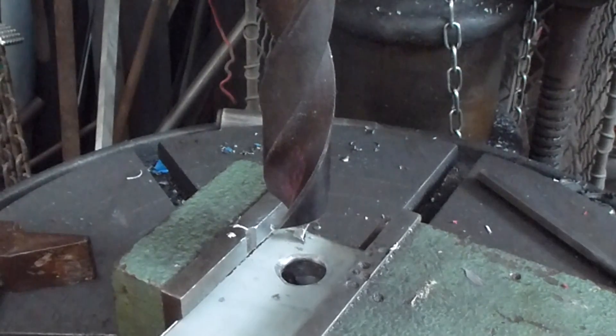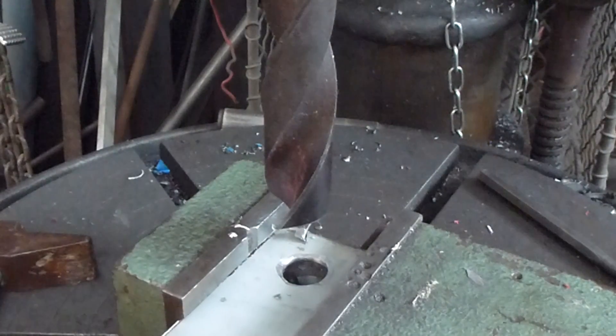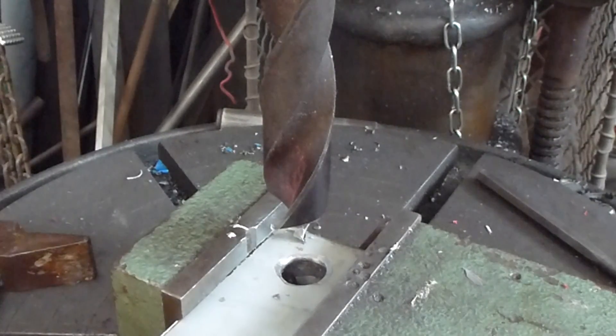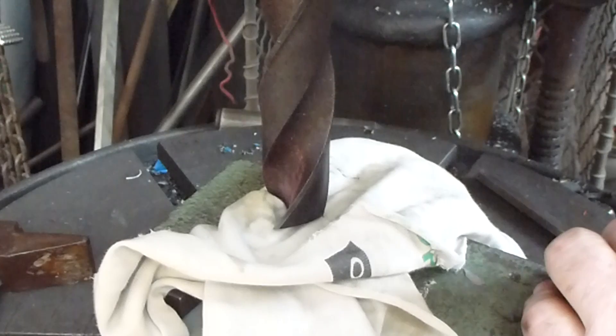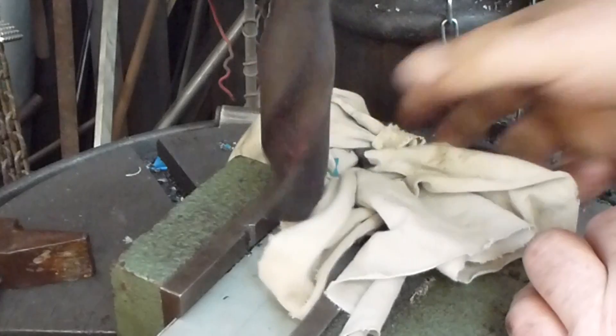So the old timer's trick — and I can't remember where I learnt it — is to put a piece of rag underneath the bit, in between the bit and the workpiece like this. It just has to sit in there. It will wind itself up, or not.